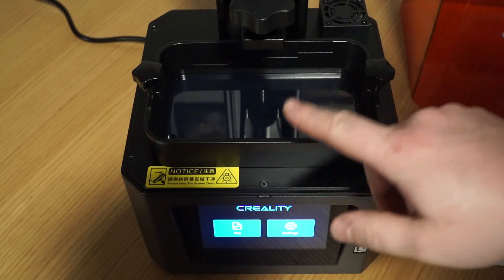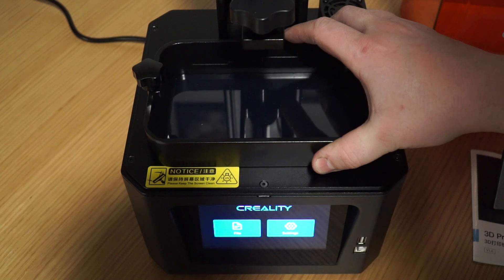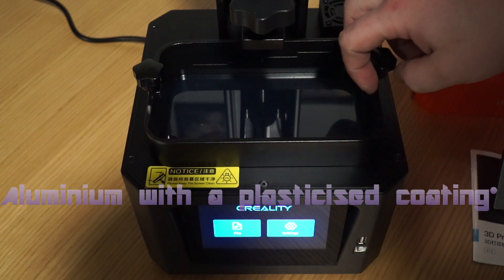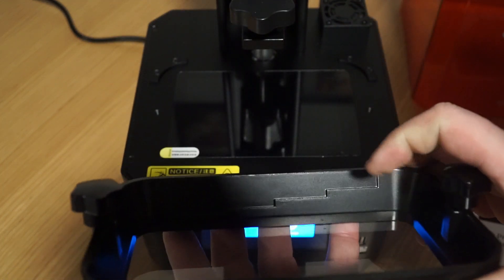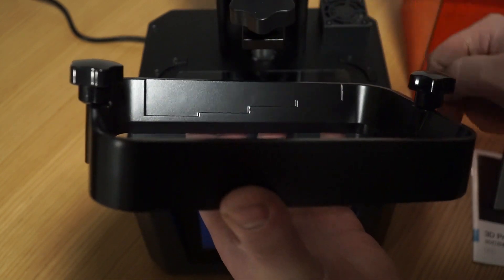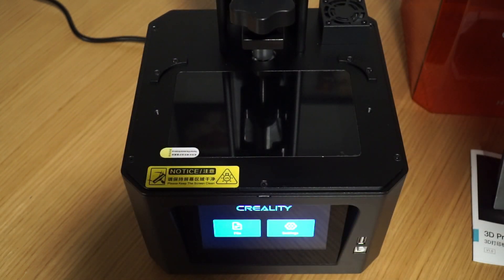We also have the vat. Now the interesting thing about this vat is it's plastic, not aluminium like my Anycubic Photon. That's not really a problem for me — some people want a completely solid aluminium vat, but it's not really an issue. What's also interesting is it has different height markings built into the steps so you know how much resin you're actually adding. Now before we use this we're going to put it aside and do that leveling I spoke about.